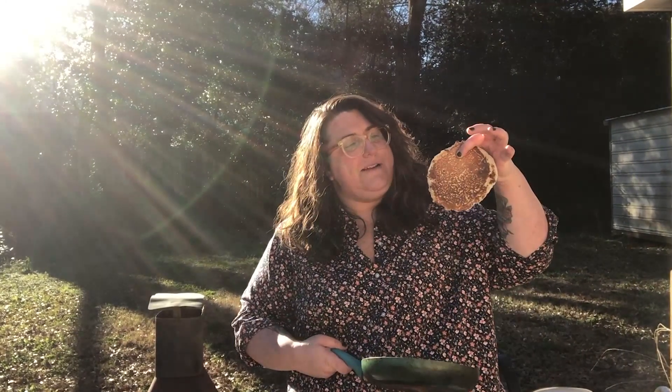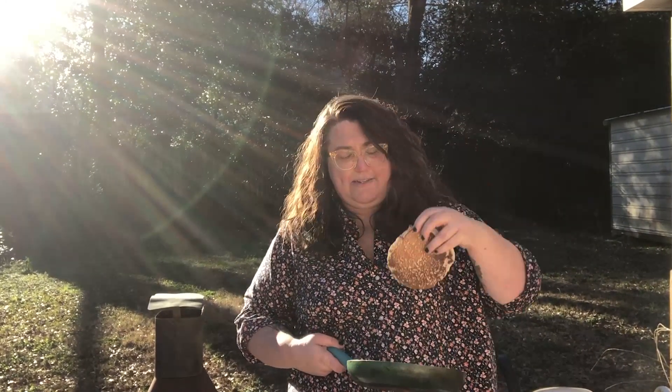First, you need a pancake. I made one just for this — hopefully I'm better at flipping them than making them. I burnt it a little bit. Then you just need a skillet. If you want to mix it up, you can use a tiny one. P.S. If you don't have a pancake ready, you can use a slice of bread. Next, have somebody film you so you can show off your skills.